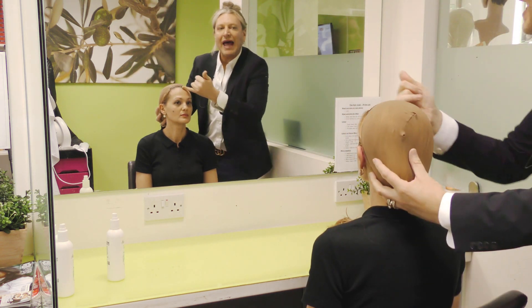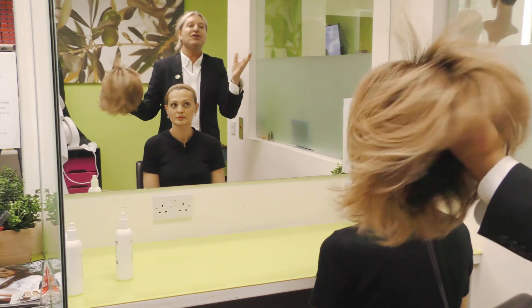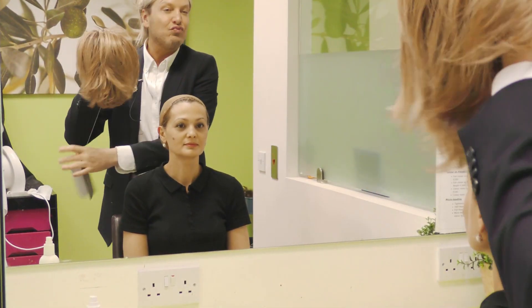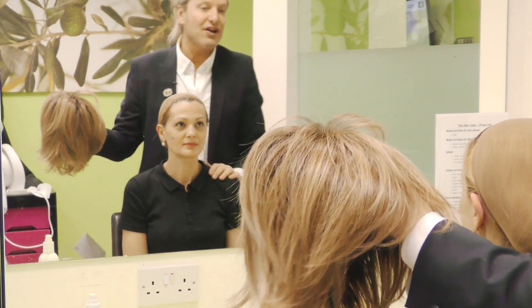Pull the wig cap just back to your hairline there. I wanted to show some of our newest designs. This wig is fantastic — it's practically brand new. It's from Raquel Welch. It's called Layer It On.